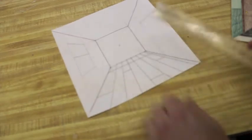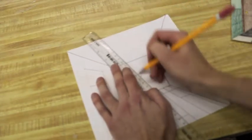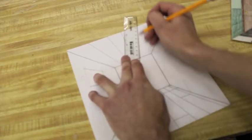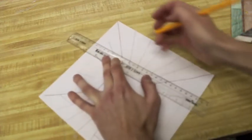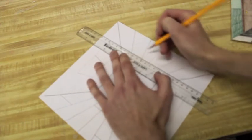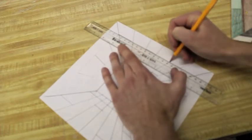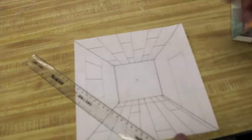Things like the ceiling tiles work in a very similar fashion. You're going to make the dot and draw your lines going up, so everything is coming from that one vanishing point. Then if you want tiles that overlap each other, make lines and skip every other one — and that's going to make it look like ceiling tiles receding back into space.